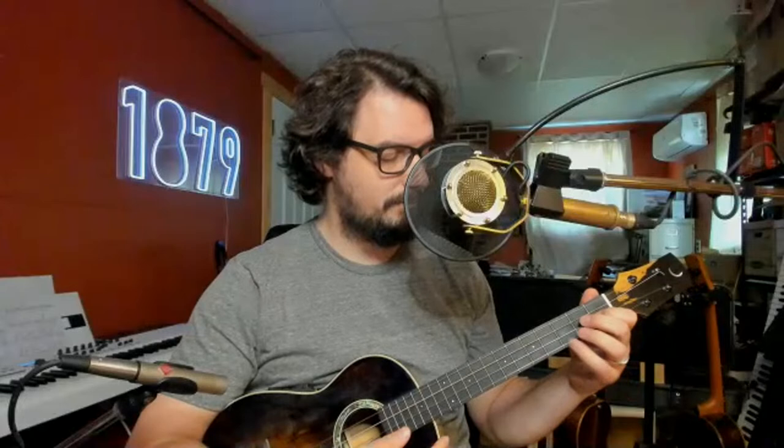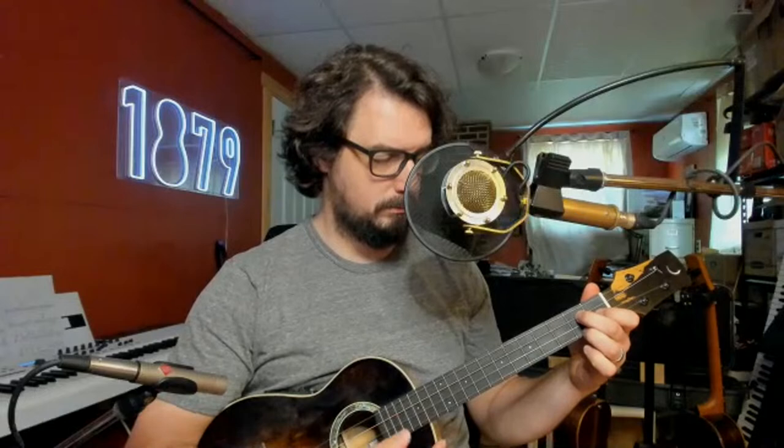Hi everybody. Welcome to Utropolis Live on a very sunny day in Nova Scotia, the hottest day of the year so far. I hope it's pleasant where you are, I hope you're warm. But I hope the forest is not on fire where you are — send us some good vibes and send us some rain.